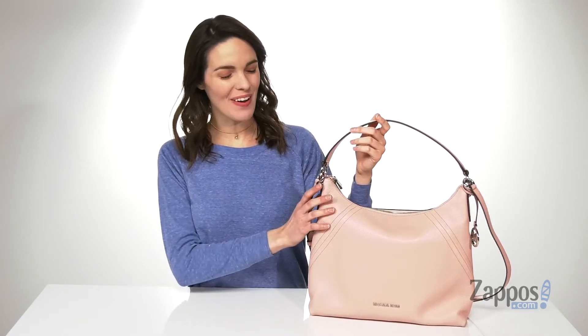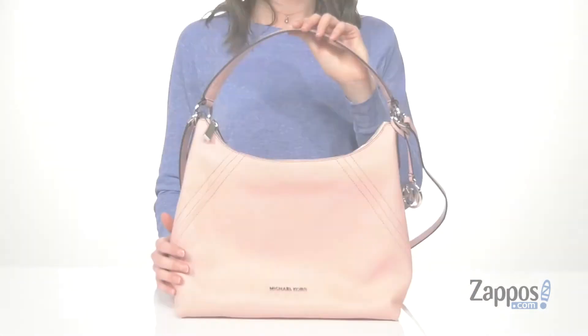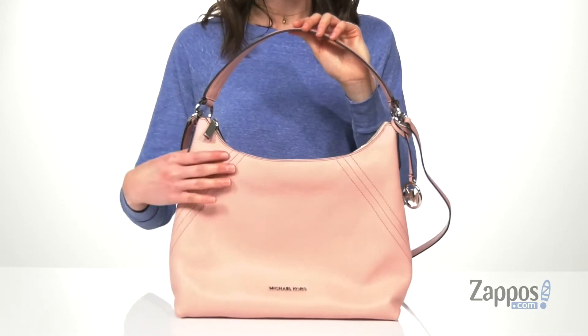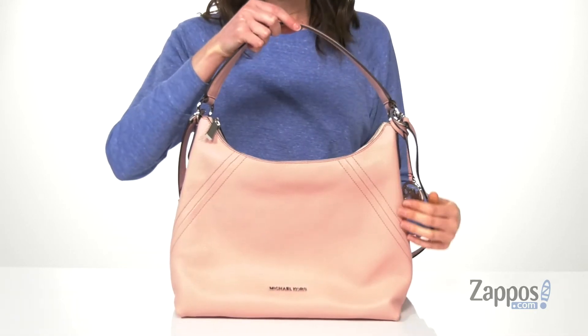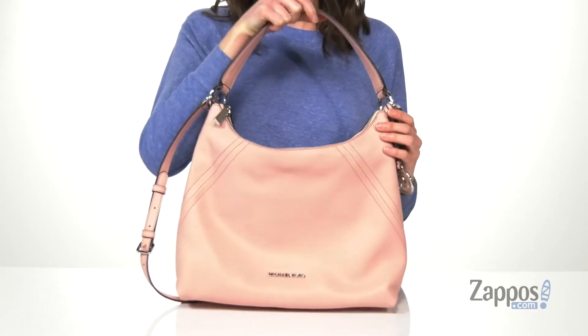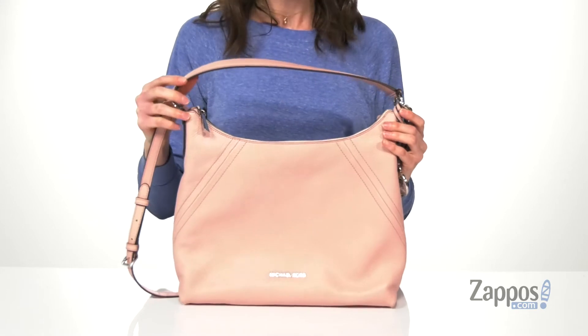I'm Zoe from Zappos.com and I'm here to tell you guys more about the Aria Large Shoulder Bag from Michael Kors. This bag comes in a few colors — I'm showing you guys the Dusty Rose. It's got this pretty stitch design on the front and on the back that gives the bag a little bit of structure and also adds a gorgeous clean line to it.